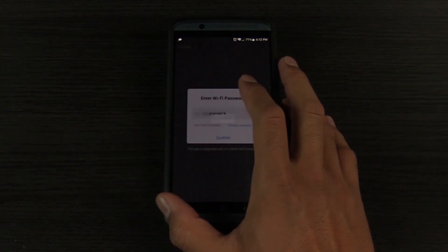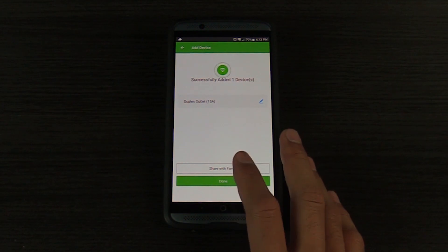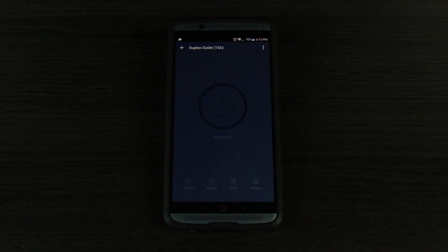Enter your Wi-Fi password when prompted and click confirm. After successfully adding the device, you can change the name of the device if desired.